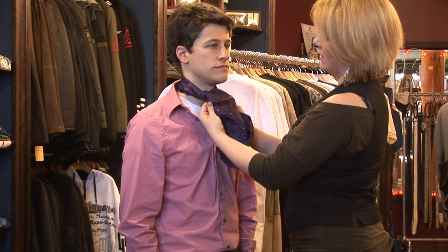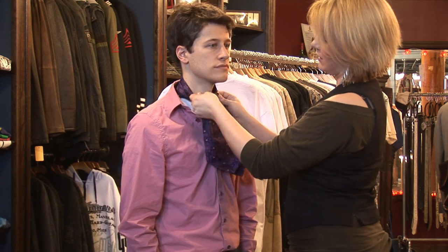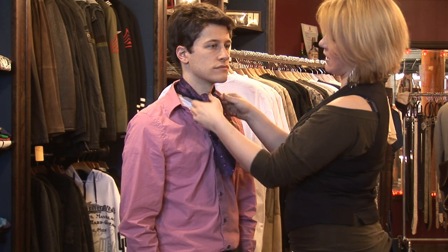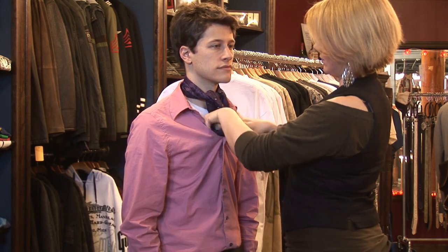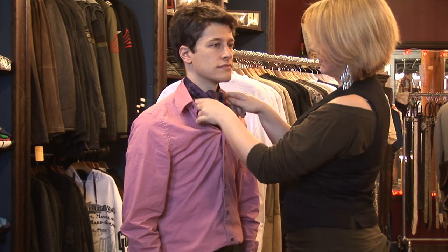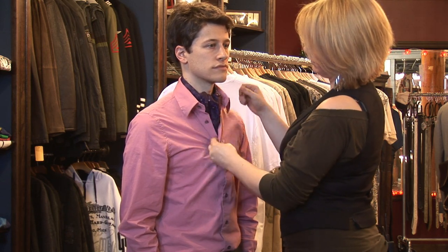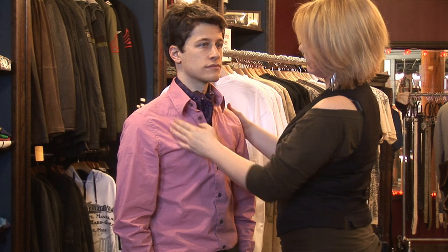And over. The point of them is to look a little bit blousey, so when you go over you kind of want it to be bunchy at the top. Stick both sides down your shirt. And that is how you tie a cravat.